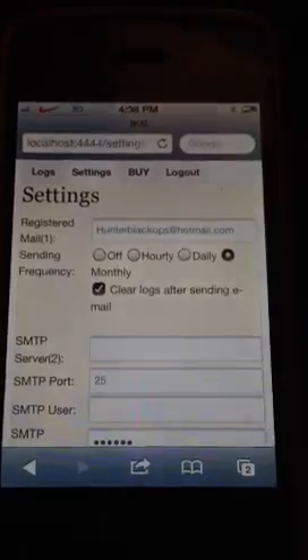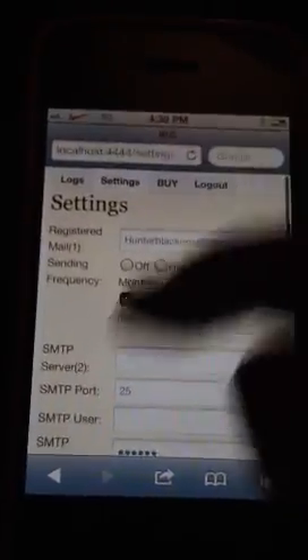It'll show this. Go to Settings, do your things. I'm going to demonstrate what this is.